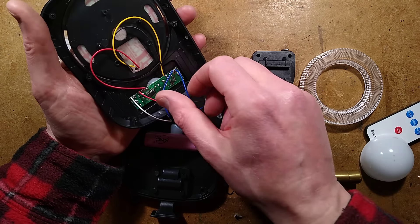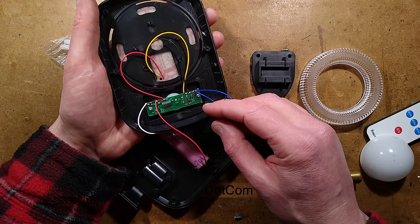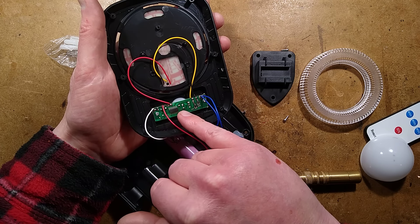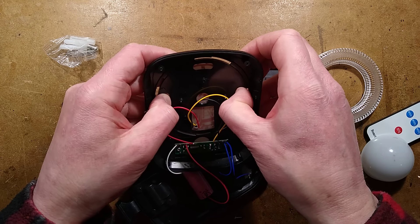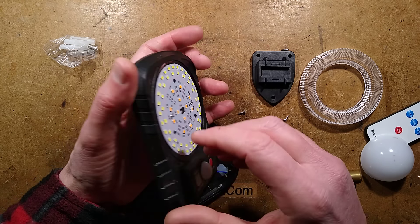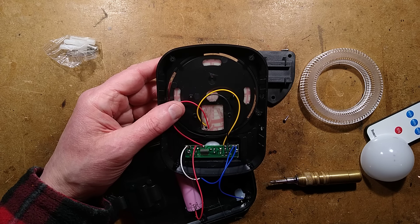Is this the same circuit as before? There's what looks like a microcontroller and some transistors for switching the two circuits, possibly a little voltage regulator. This is more or less the same circuit board that was in the other unit. There are two screws holding it in, but really it's just a circuit board with two circuits on it. I'll take a picture of the circuit board and compare it to the previous one.